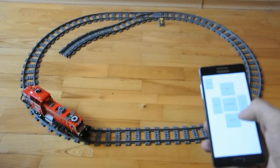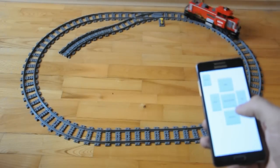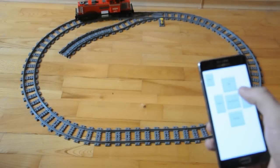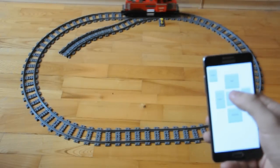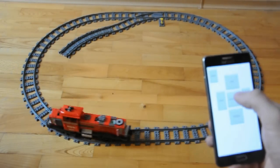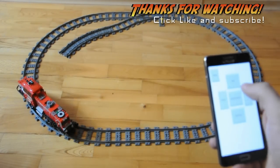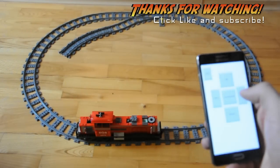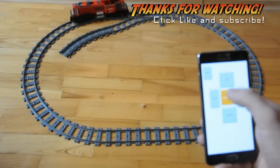Try it out yourself and let me know how it works in the comments below. One tip: if you have any connectivity issues, check your train's batteries. Although the Arduino uses very little power itself, the train's motor combined with the Bluetooth receiver can drain your batteries quite quickly if you're using cheap cells. In the next video we'll cover more wireless communications to control multiple trains, so you can look forward to that coming soon. Thanks for watching — I'll see you next time.